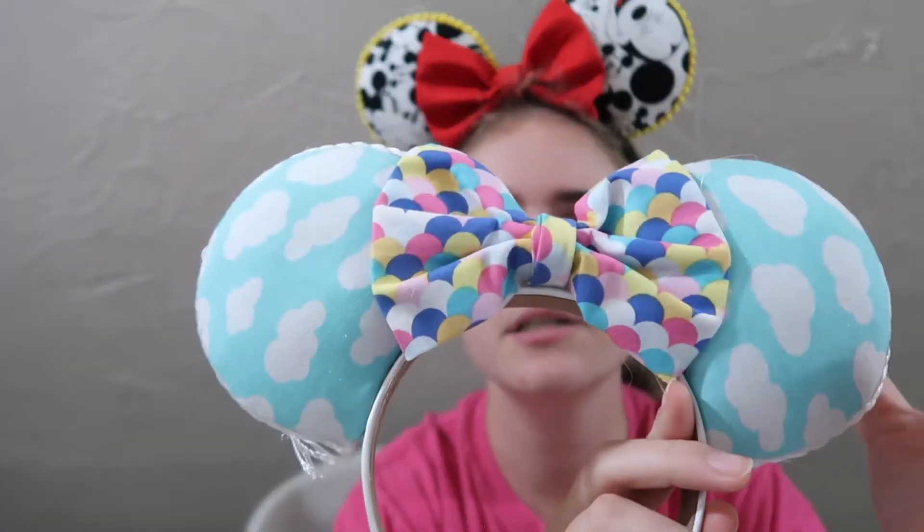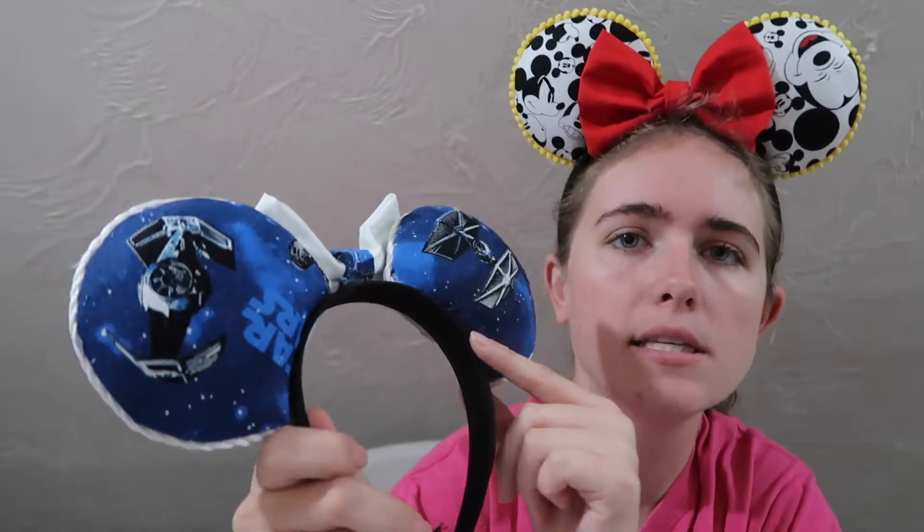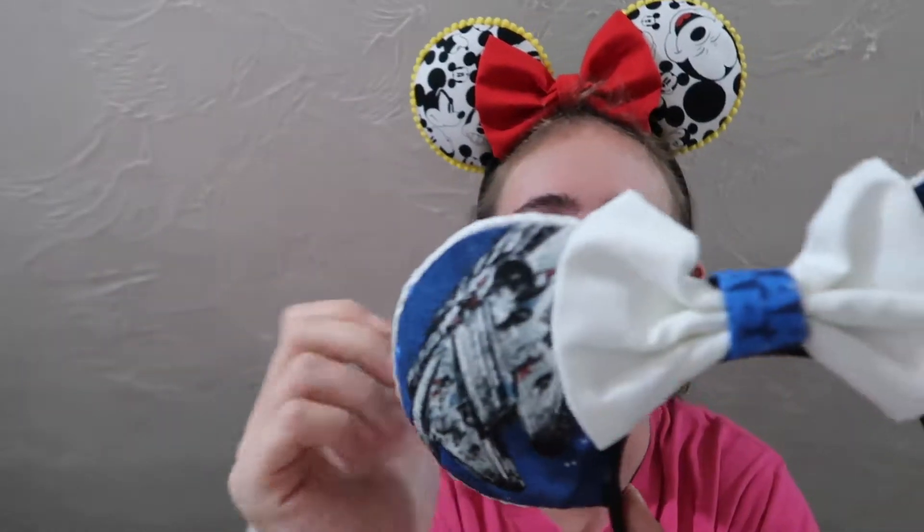These ones are Up-themed ears with the clouds and balloon style. And I have my Star Wars ears — they have the Millennium Falcon and the X-Wing on one side, and TIE Fighters on the other, with kind of Star Wars themed fabric representing the light side and dark side.